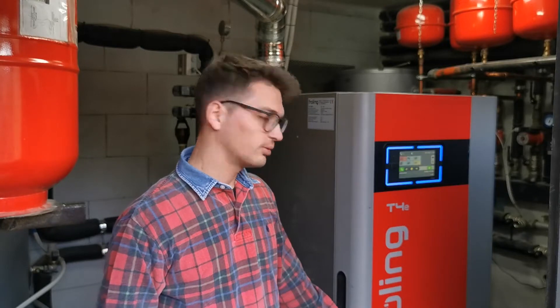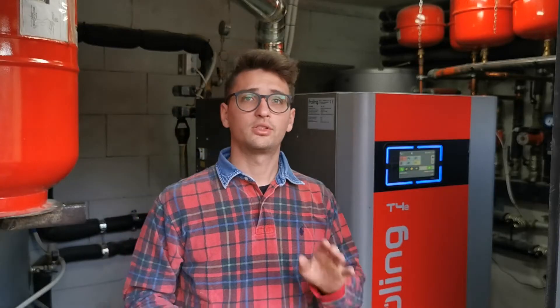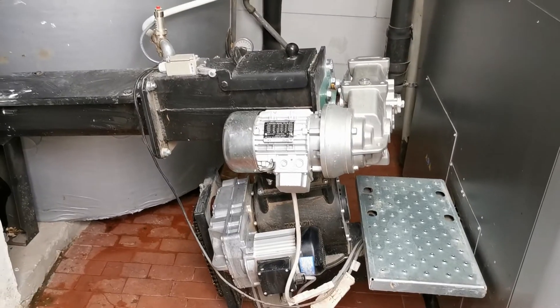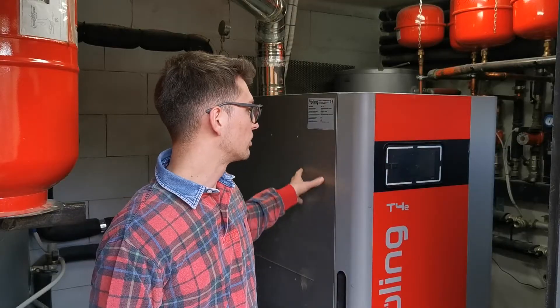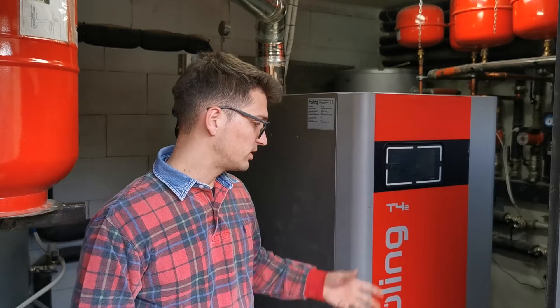I'm back on YouTube to tell you about the specific detailed procedure to clean the Frolin T4E wood chip boiler. There is a video on the channel that talks about this boiler — I presented the wood chip storage room, the stoker, the combustion chamber, and also other specific details. In this video I just want to present a specific and detailed procedure to clean the whole system from ashes.